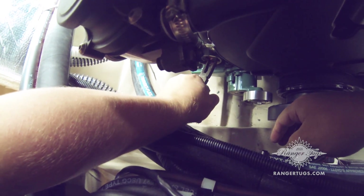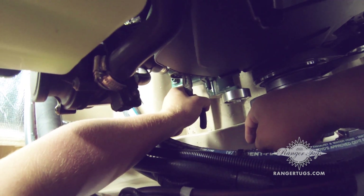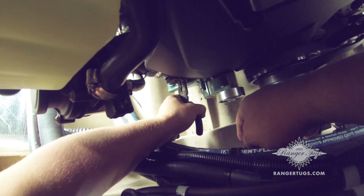Once the water pump pulley has been removed, you'll need a set of needle nose pliers to remove the impeller. You're going to grab and pull the impeller straight towards you.